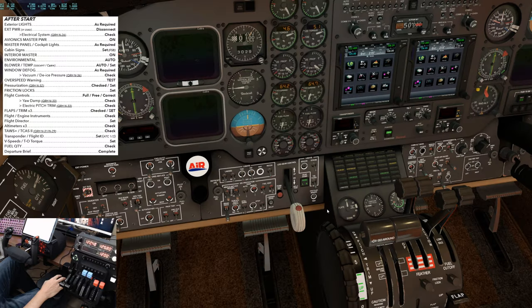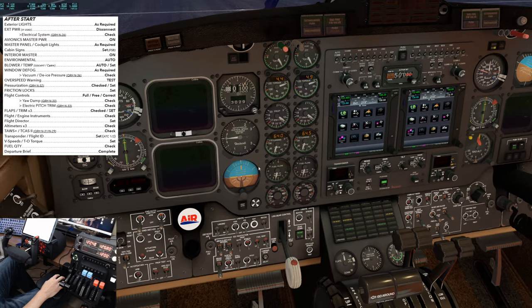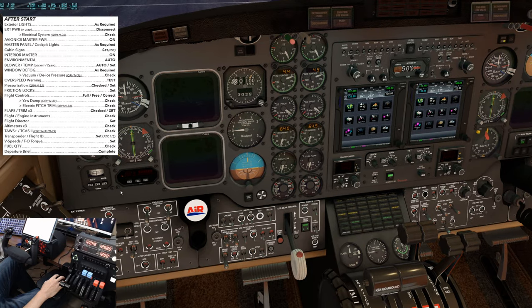After start checklist. Exterior lights as required — nav and beacon are on. External power, if used, off and disconnected. We'll save the electrical system check for another video. Avionics master power switch — but before we turn that on, this particular King Air has the older inverter switches; we need to turn those on, one and two. We'll verify that the number one and two AC bus lights are extinguished, which they are. We can now turn on the avionics master power.